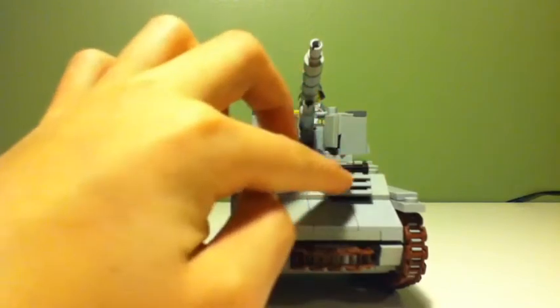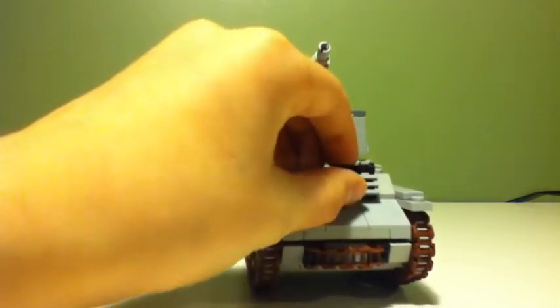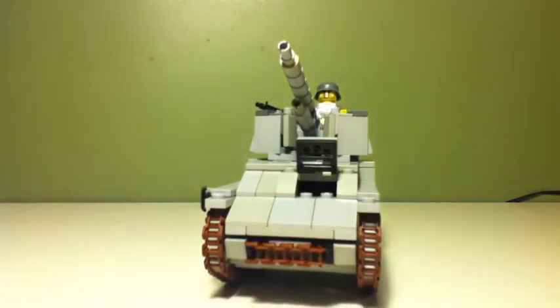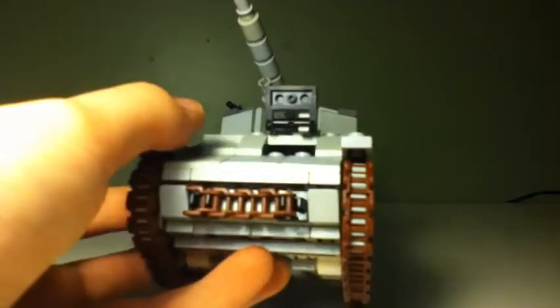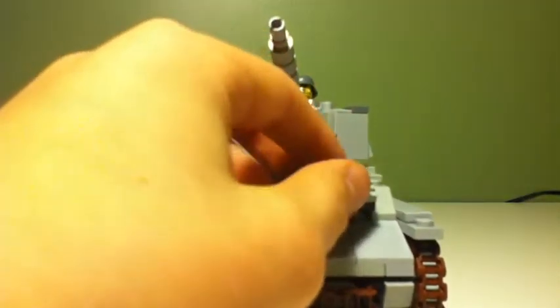Then we've got this window here, and then you open it up and you can't see the minifigure really well. Let me move the lighting - you might be able to see it. I don't think so. No luck. But there's a minifigure in there - really hard to see.